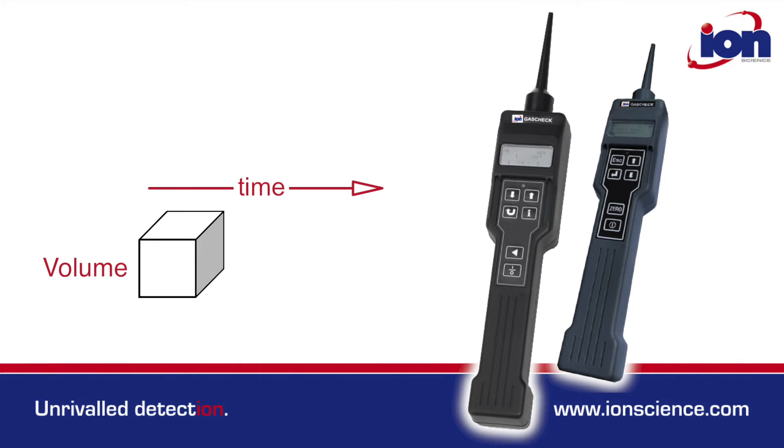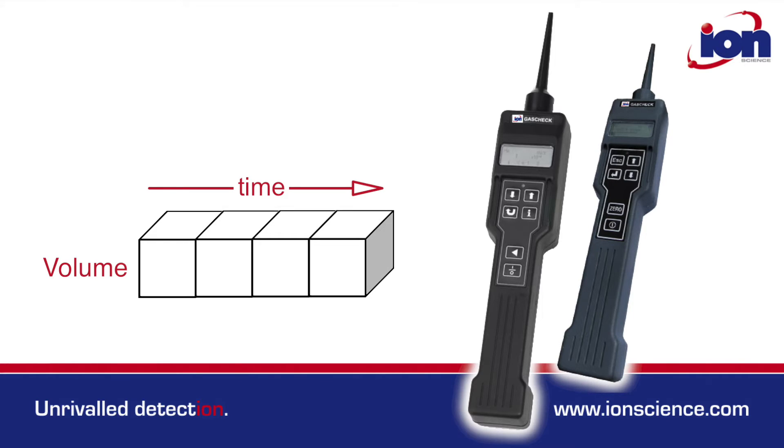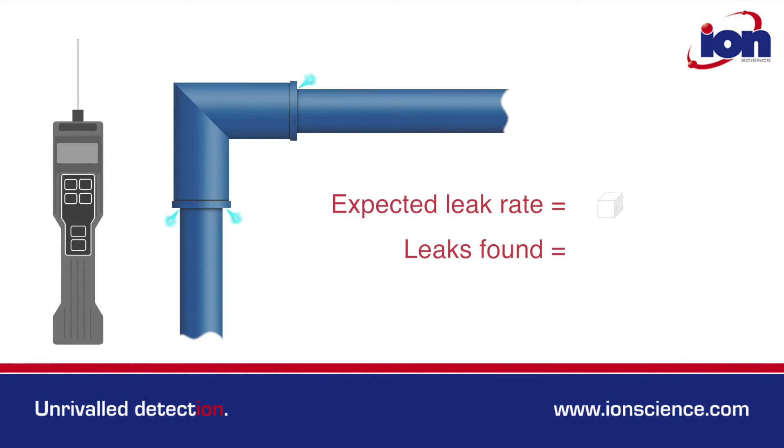This means gas leakage from a single point can be quantified over time, something that ppm units cannot do. Volumetric units help the user assess the urgency of a repair and establish if there are multiple leaks.